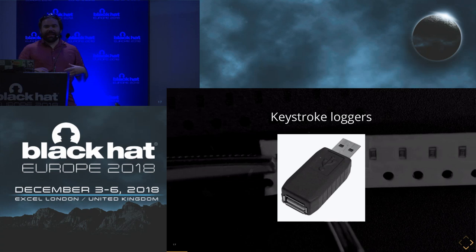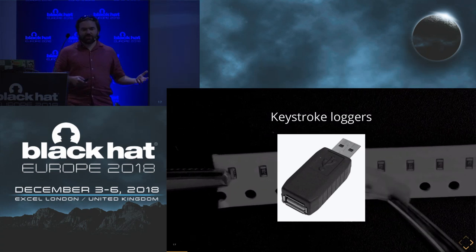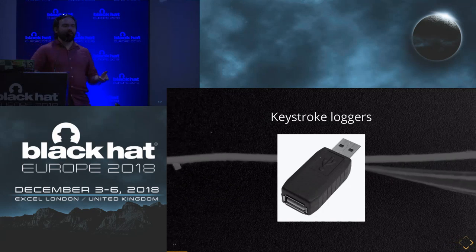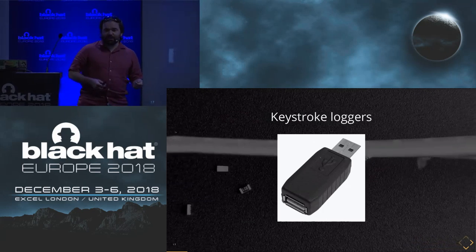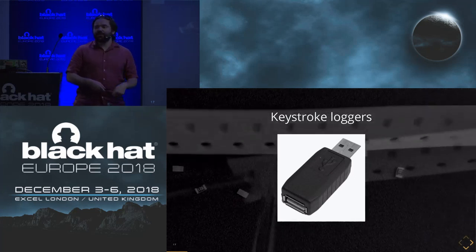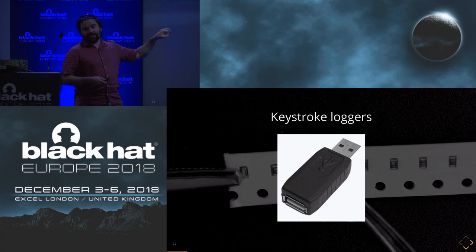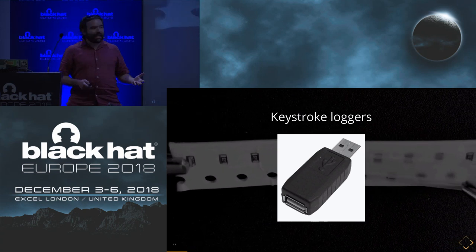Historically, when we think of hardware implants, we think of hardware attack devices. The basic classical example is a keystroke logger — a USB keystroke logger. You plug it into someone else's keyboard and USB port, and it logs all the keystrokes that go through. You retrieve it and get all the stored keystrokes. They even made these with PS2 connectors and 5-pin DIN connectors before USB. That's been around for decades.